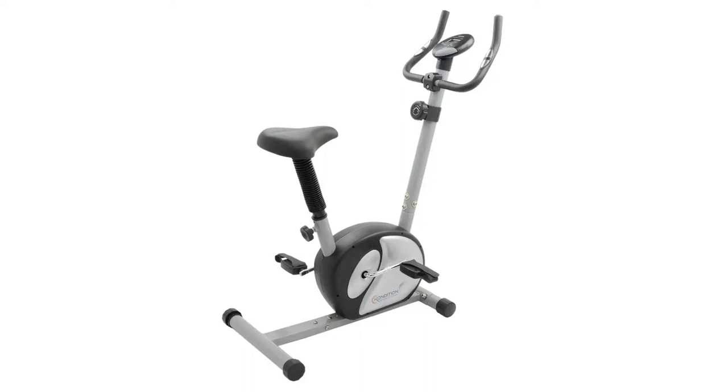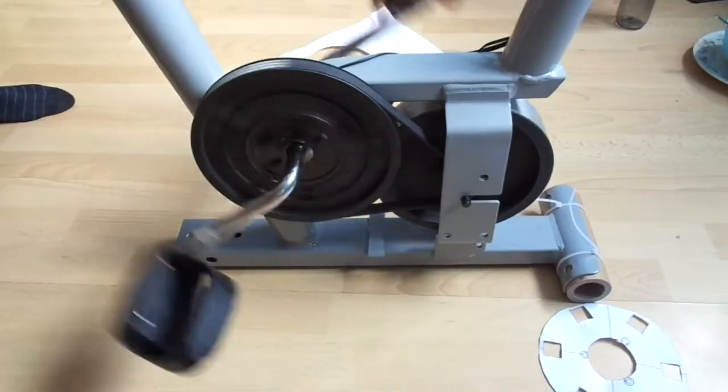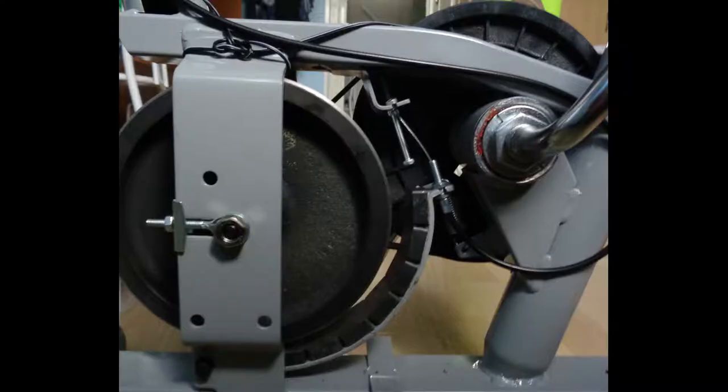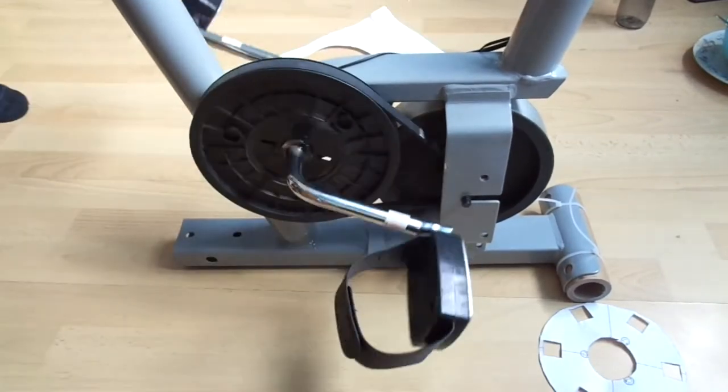I recently bought an exercise bike. It's a really cool model — it has electromagnetic braking. It basically has a rotating flywheel and some magnets around it, and the magnets create eddy currents in the flywheel which tries to slow it down. Basically this is what creates the exercise.